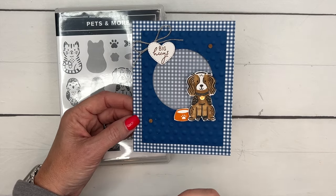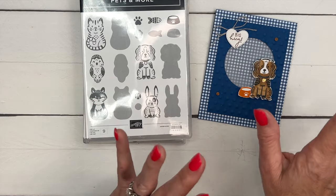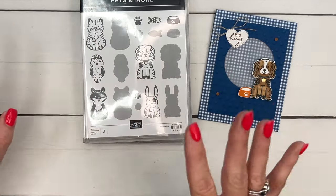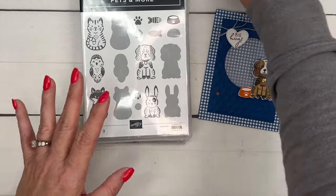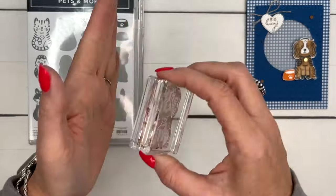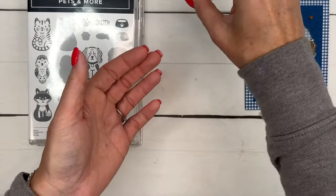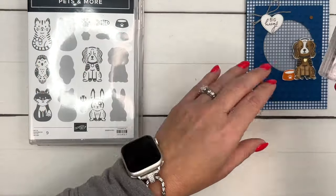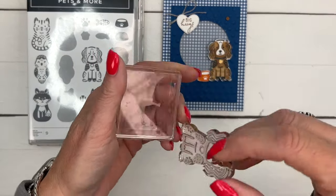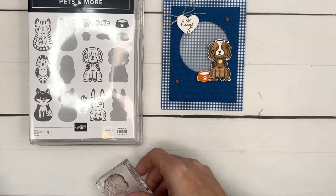Pets and More is an online exclusive stamp set — you can only find it on our website stampinup.com. The fun thing about this stamp set is that it's called reversible. The idea is you stamp the detailed image, clean your stamp, then peel it off your block, turn it around, ink it in a different color, stamp off, and then stamp right down on there so your image is colored. I have another video here on YouTube showing you how to do that.